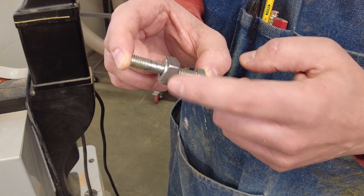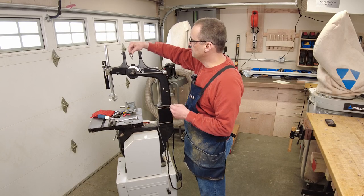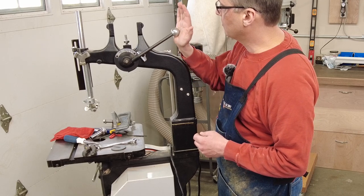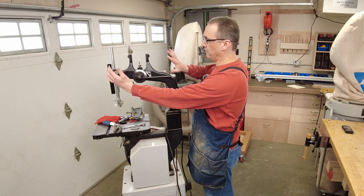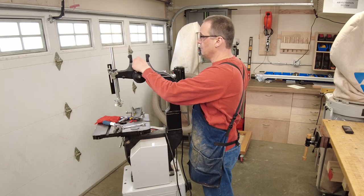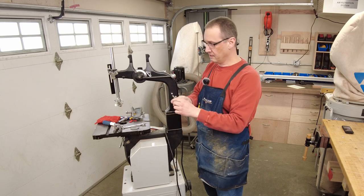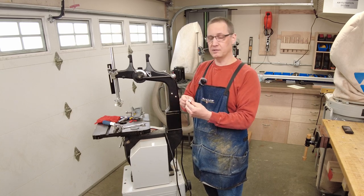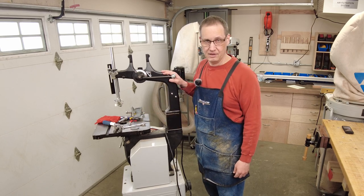I also need to replace this nut because it's just frozen on there. This bolt is really important because it sits in here and as you push this tension knob up it drives the bolt upward, which takes the upper wheel and pushes it up, tensioning the blade. Because this part is stripped I had to order a new part — and a new nut too since I can't even get this one off the bolt. So I'm waiting on parts before I can do any resawing on this band saw.